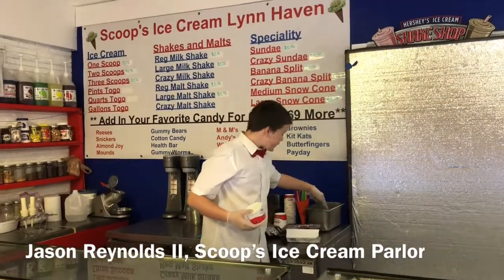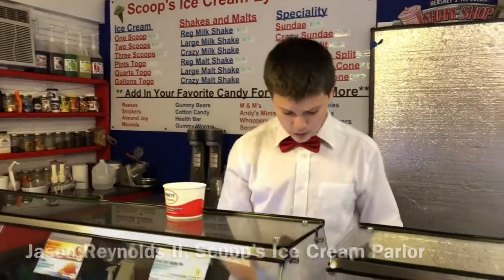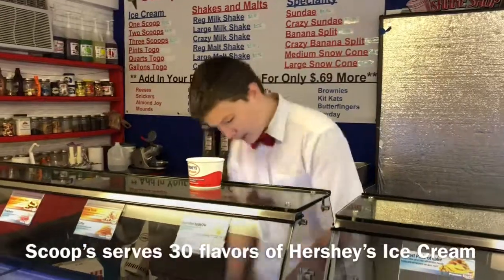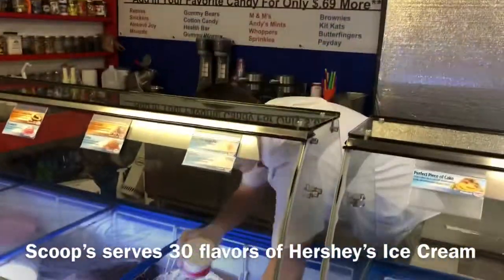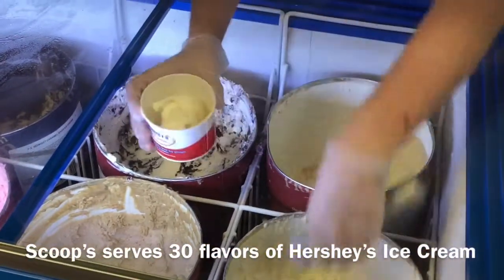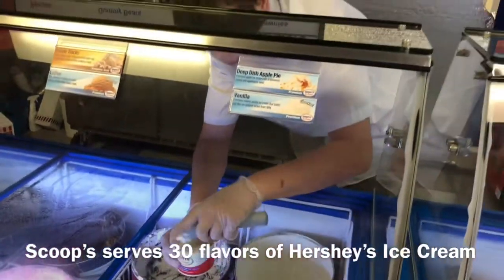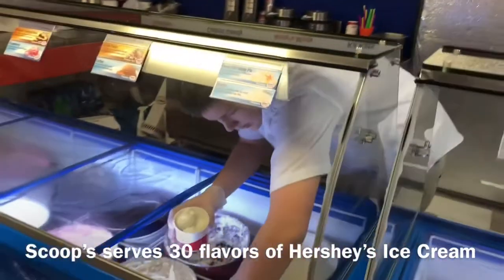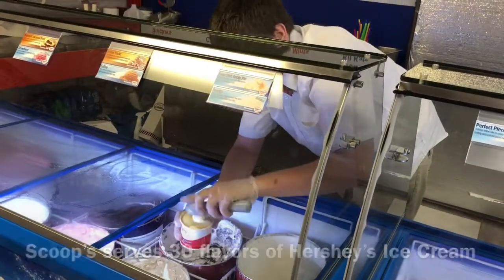So I'm making a small sundae treat, which is in our two-scoop basket. What I'm going to do is just take some simple vanilla ice cream. We hand-pack all of our ice cream here, so we're going to get about four of these sized scoops in a tiny little container.